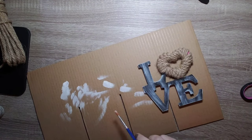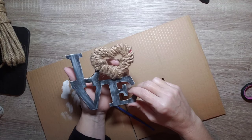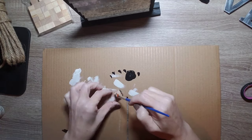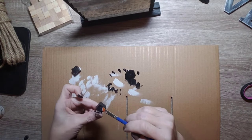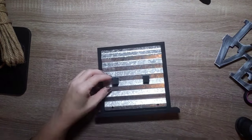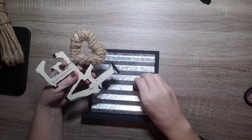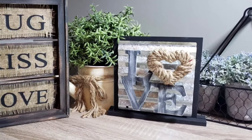My personal taste is more farmhouse, more rustic, so I love making my projects look a little more distressed. Then I took two little wooden cubes — again from Dollar Tree — and gave them a quick coat of black paint. We're going to use these little cubes for mounting the sign onto the tin to give it more of a 3D look and have it sit out a bit.